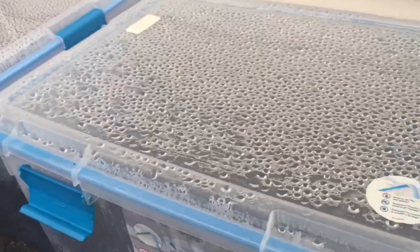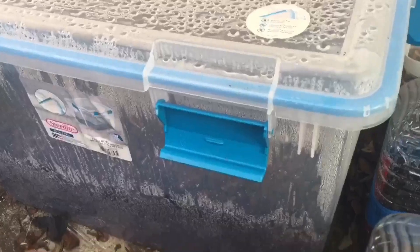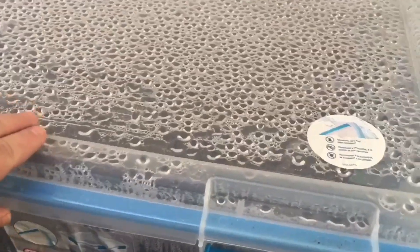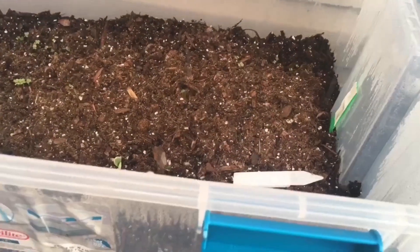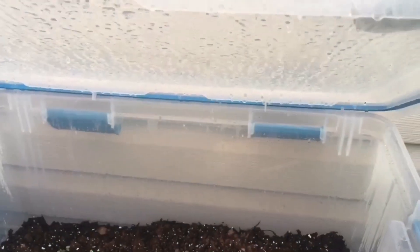Now let's take a look at the plastic totes and see how they are working. I like these more than bottles because they are big and can hold more plants inside. Also they are sturdier than water bottles so the wind will not blow them away. You can see how much condensation is forming on the lid, so basically it acts like a little greenhouse for the seedlings.